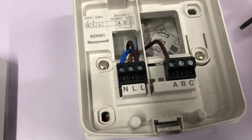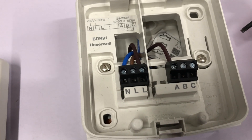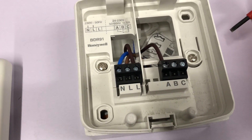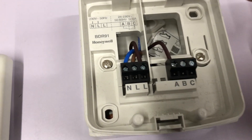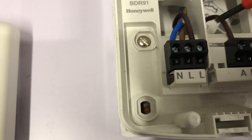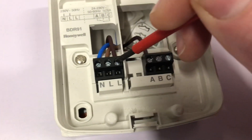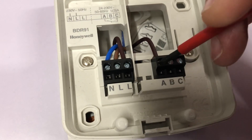If you are using 230 volts switching, which some boilers use and other boilers don't, so you do have to consult the manufacturer's instructions. If you are using 230 volts switching, what you do is you put a link wire — you can use a brown piece of wire — and you put a link between the second L terminal and the A terminal over here.